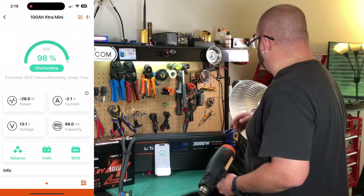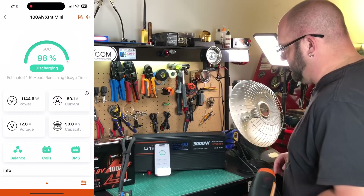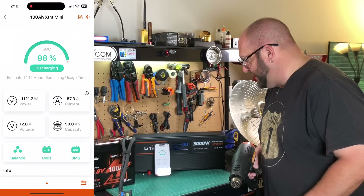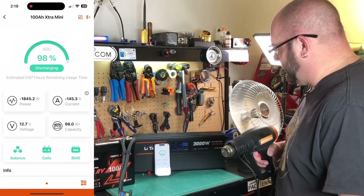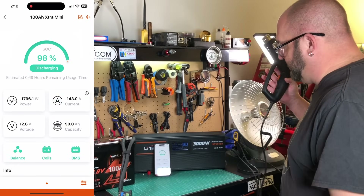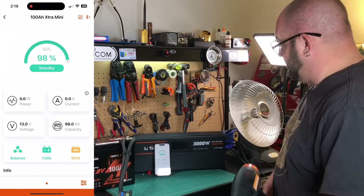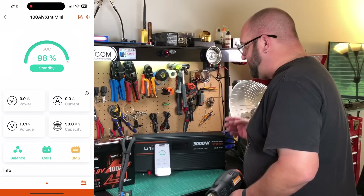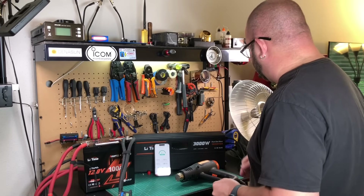Now let's ramp it up. We're going to kick on the space heater — in the middle of summer in Houston, it's going to be great in here. We're at 88 amps roughly. I'll go ahead and kick the heat gun on low as well — I want to see what it takes to trip this BMS, if it will. They say 500 amps surge for one second. And look at that — we just tripped it! I wasn't even paying attention to the amps. Fantastic!